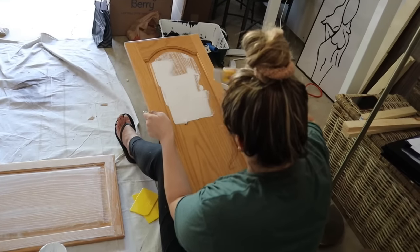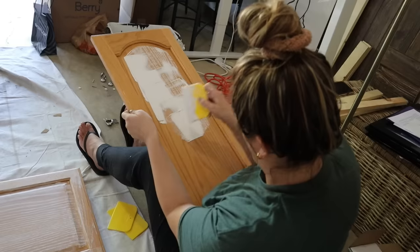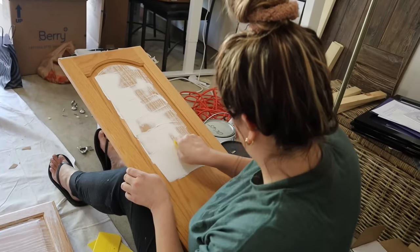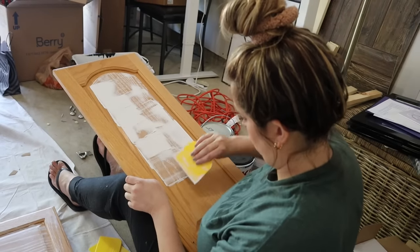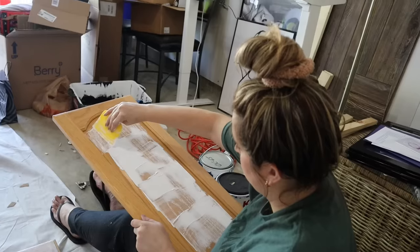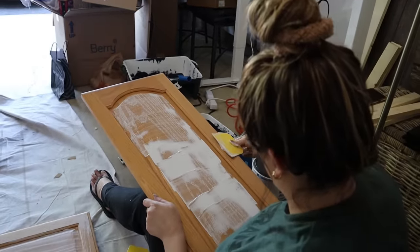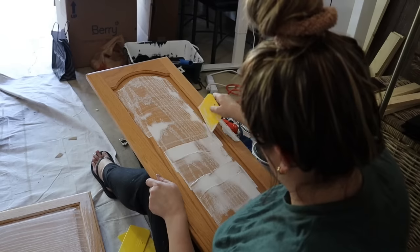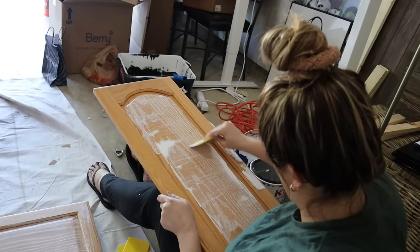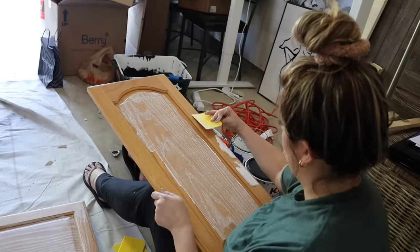So how you grain fill cabinets is by taking some product and putting it on your spreader. I'm then using the spreader to really push it into the grain — at first going kind of opposite the grain and spreading it across. Then I use the spreader to scrape the excess product off and put it to the side to use on other parts of the cabinet. After that, I go ahead and use the spreader in the same direction as the grain, and that's really how I want that to finish.